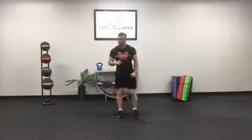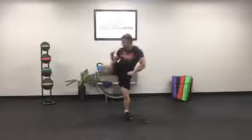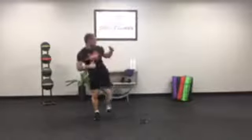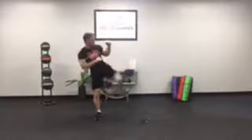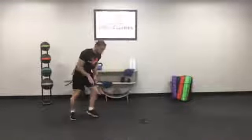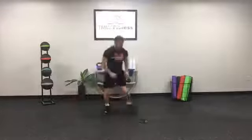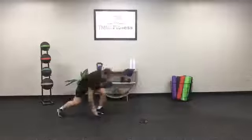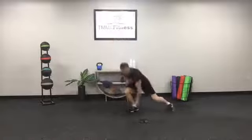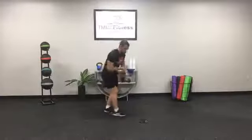Alright, zombies are coming — five side kicks. You got five, two, three, four, five. Five from this direction — five, four, three, two, one. They're coming past us, we got to duck them. Lateral shuffle, fifteen seconds, go. Boom — nice and quick, nice and athletic, keep it up. See into those legs — five, four, three, two, one.